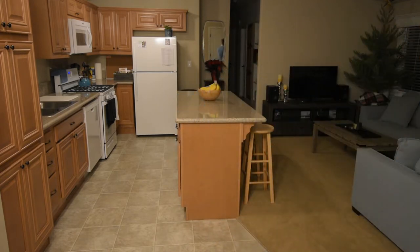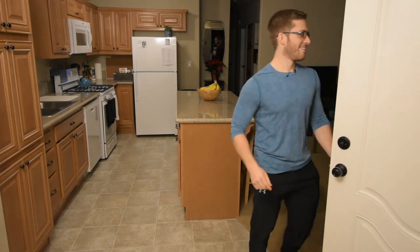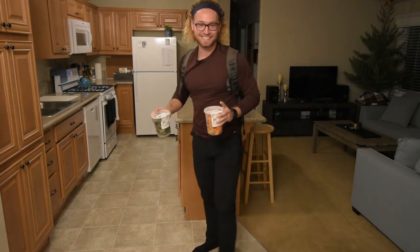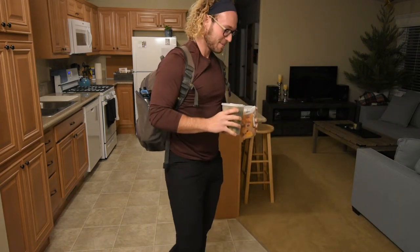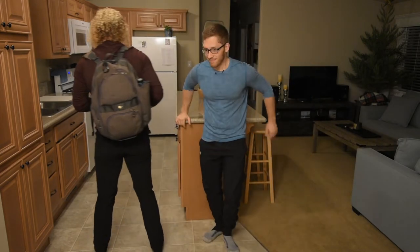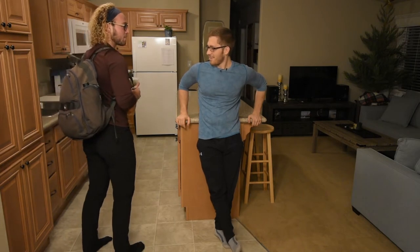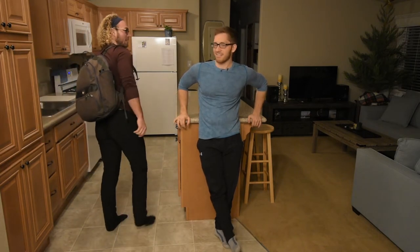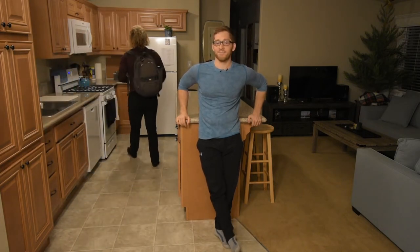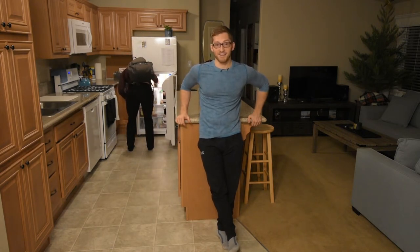Chris is here — hi Chris, we're filming. Do you want to talk about the abs with me? So Chris is here and we're gonna talk about abs together.